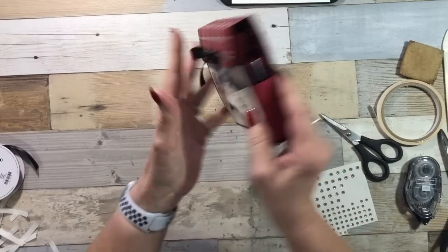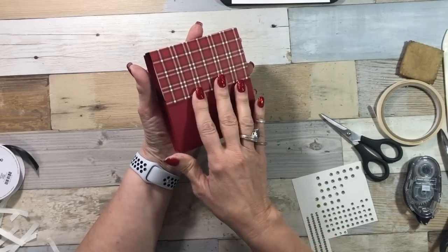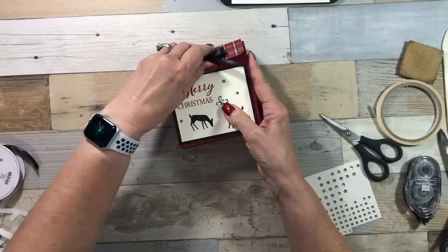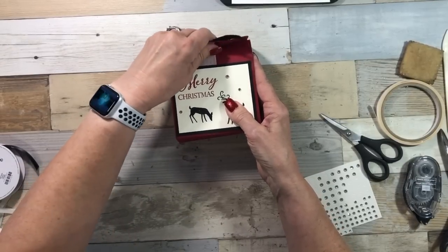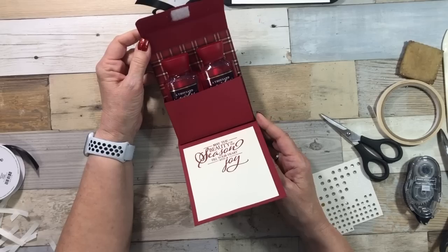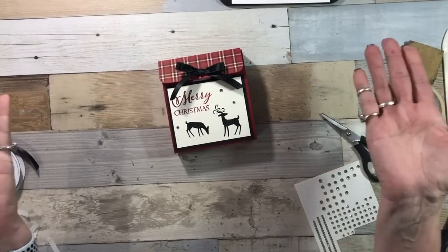Your plaid comes down halfway — if that bothers you, you could make it come down all the way, totally up to you. Let's open it up — first time you do it, it's a little hard. I hope this gives you some ideas for those odd-shaped gift packaging that you need — that's fun and cute. I mean, this is a gift itself. Thanks for watching. I hope that you enjoyed that cute little box that you could put little travel lotions, shampoos, body wash, or even a jewelry box in. Happy stamping, y'all!